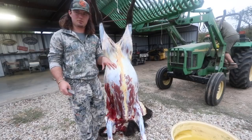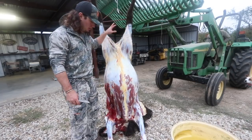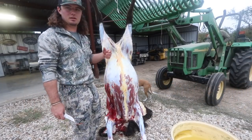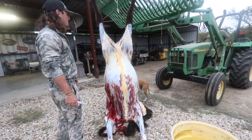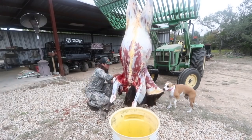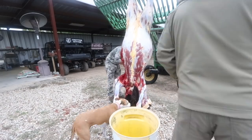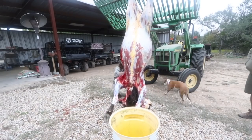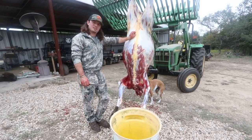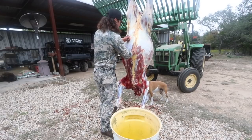We're going to raise her up. I got it skinned down to about half of her back. You can see I cut skin all the way down from the feet down to the bottom. Now we're going to raise her up, finish skinning her, and then gut her and quarter her. Alright, she's all skinned out. That was a chore for sure. Now we're going to gut her and start quartering her out.